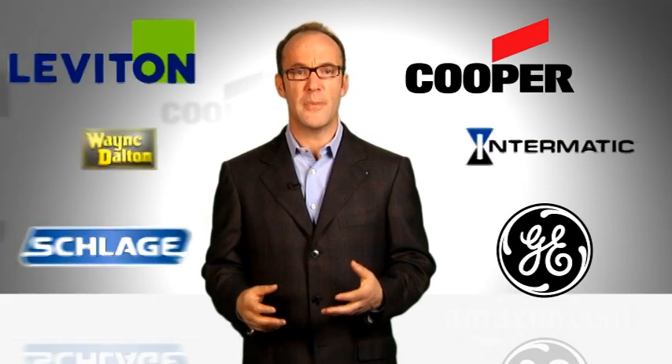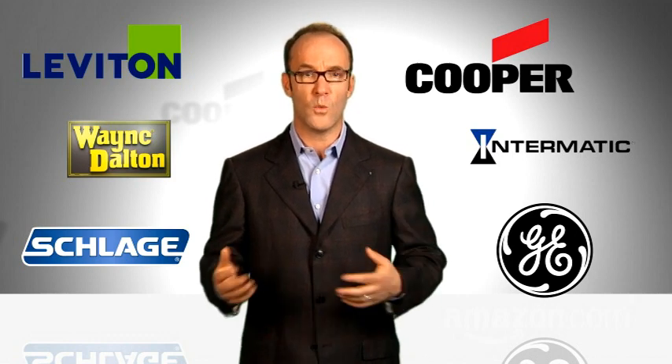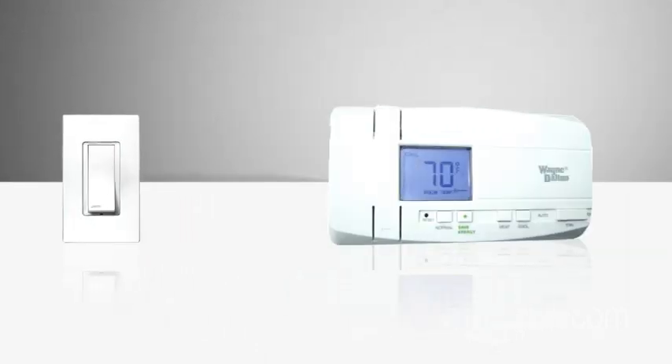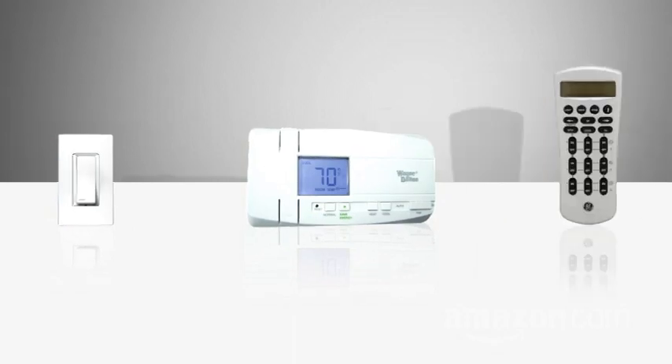And since over 200 companies make Z-Wave products, there are lots of configuration options out there, because they all work together. So you can mix and match a light switch made by Vizia and a thermostat by Wayne Dahlman. If they both use Z-Wave, then they can both be controlled from a Z-Wave controller.